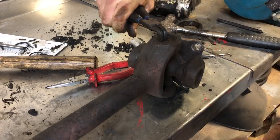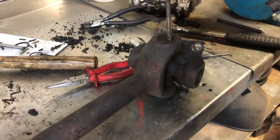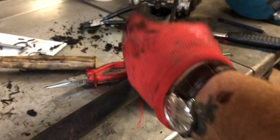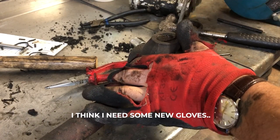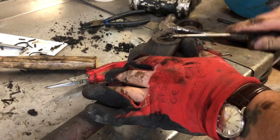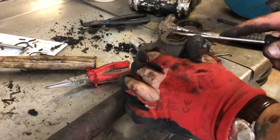You can see it bending away — it's spring steel. I'll get a screwdriver behind there and start to work it out. It's quite happy to stay in there because it's been there a long time. You just have to keep bending it and eventually it will just come out.